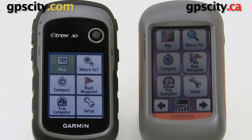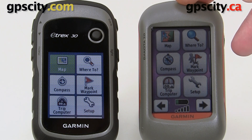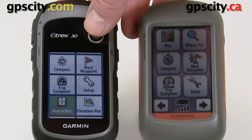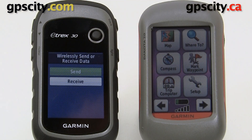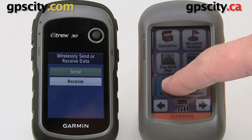In this video I'm going to show you how to transfer data from a Garmin eTREX 30 over to a Garmin Dakota 20. All we need to do is go to our main screens on both of them and look for the wireless transfer application. Here it is on the eTREX, and then on the Dakota we just page over and it's right here.